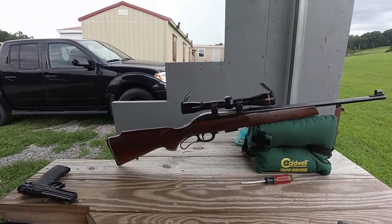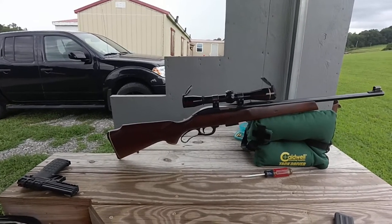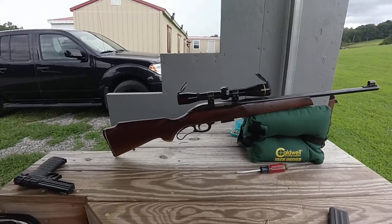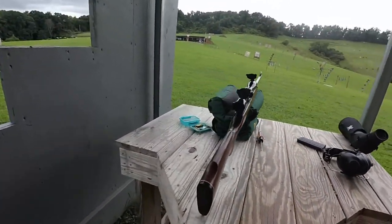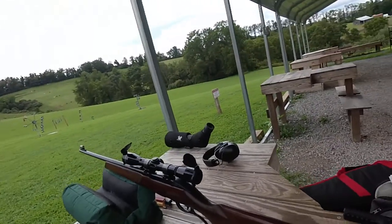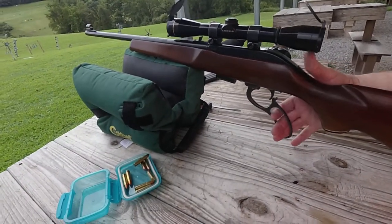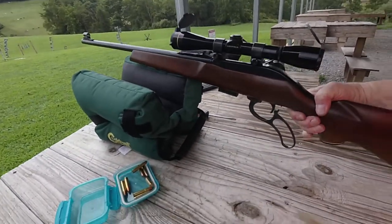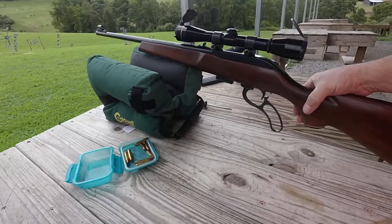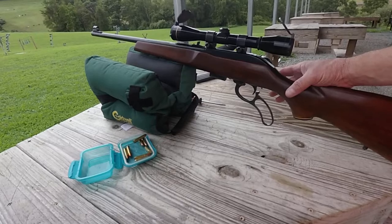It has a four-round capacity magazine and the lever action is the short stroke. I also have a Browning like that in .22 Mag or .22 Long Rifle. As far as the mag goes, you take it down to the lever, take it down to there, and it kicks the shell up in.